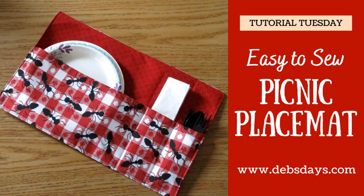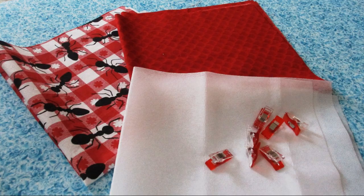Alright, let's get this project started. Along with your regular sewing supplies, for each placemat you will need two pieces of fabric measuring 18 inches by 18 inches. I'm using two different fabrics of 100% cotton. You'll need a piece of iron-on interfacing measuring 17.5 inches by 17.5 inches and some clips or pins to hold things in place.